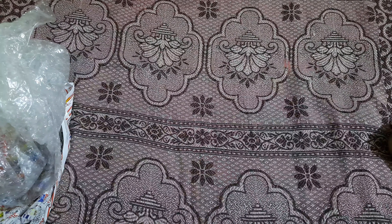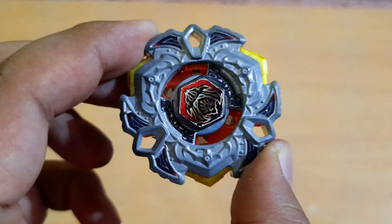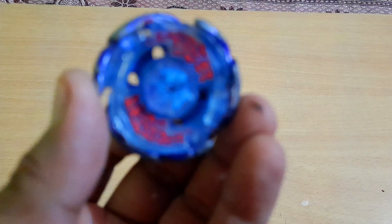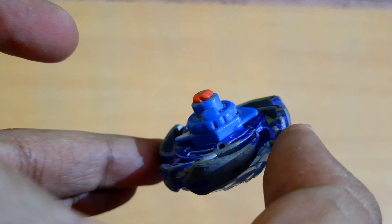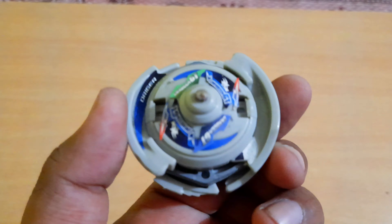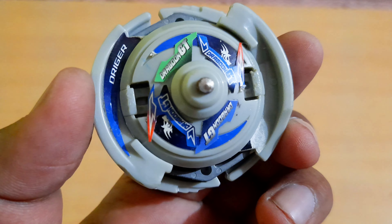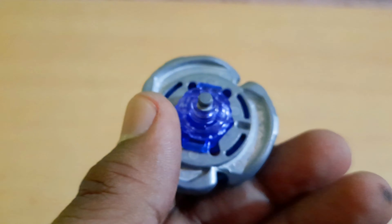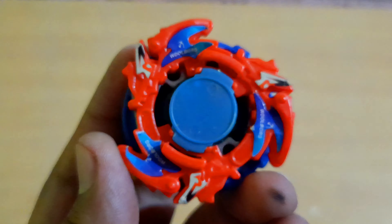The first beyblade that comes up is a Varierus with the Delta Drive. Then we have Galaxy Pegasus, a little bit used — that's fine. Then we have Drigger V2 with Dragoon GD stickers — really awesome, that's going to be epic. Moving on forward, we have Burn Phoenix with a crazy non-stock combo.